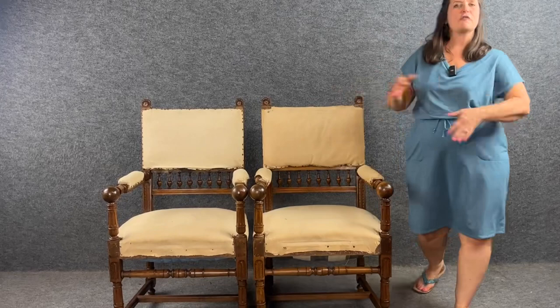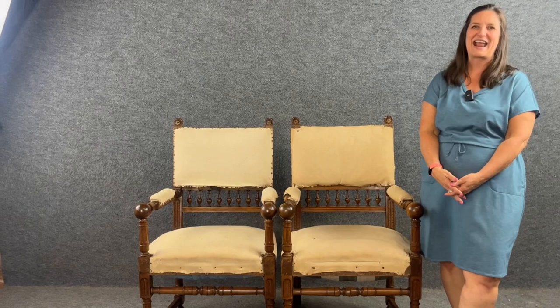They are very classic and would work with most interior design, especially in traditional styles. If I can answer any additional questions for you, please feel free to reach out at 803-276-4001. Remember that EuroLuxHome.com includes free shipping within the continental U.S. and some places in Canada. Let me know how you would reupholster these chairs in the comments below. Thanks so much for watching — see you next time.